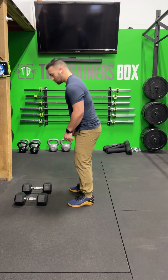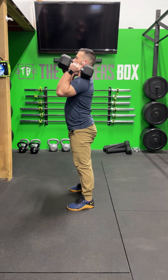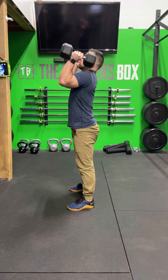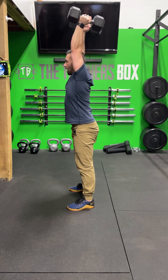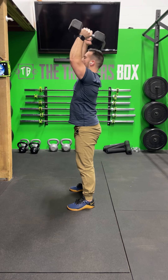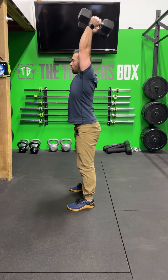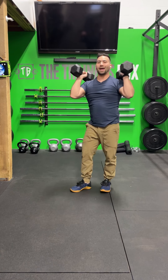The push press — weight's on the shoulders. The push press is a dip, drive. Notice that drive gets the weight off my shoulders, and then let it press and lock the dumbbells out overhead. Bring the weight back down, dip, drive, go again. We're going to be adding tempo, so we're going to be adding a three-second negative, or three seconds to the down portion.